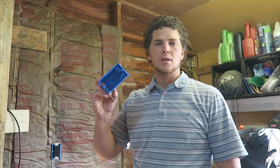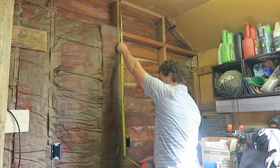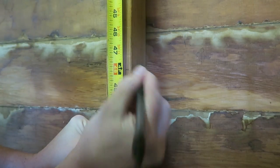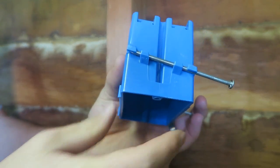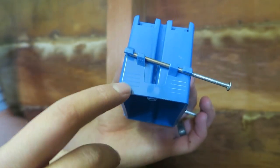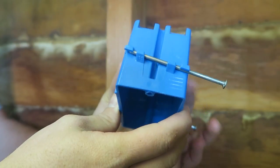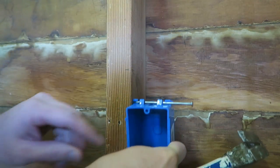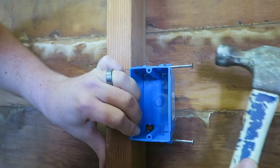First step is to install your box. I'm going to measure down and find where my existing box is at — I'm right at four foot. You can see on top here we've got different ridges that tell you the depths. That just allows you to set it out away from the stud so that there's room for sheetrock.